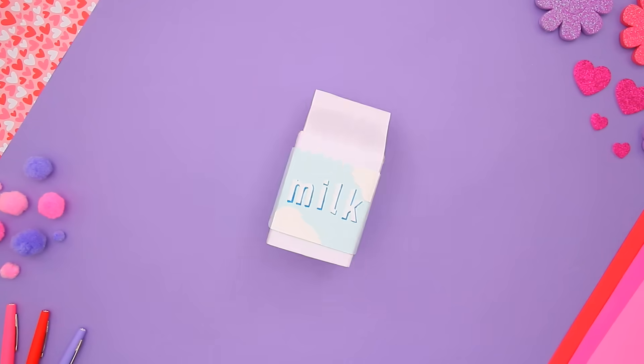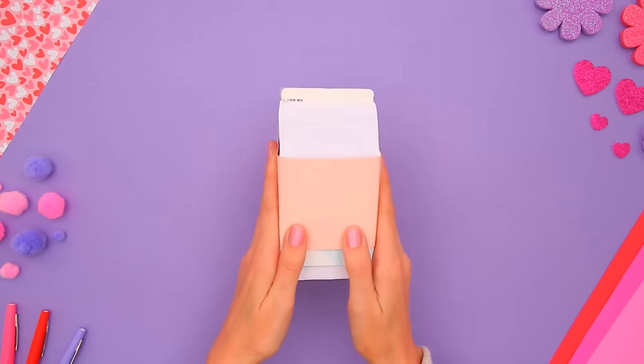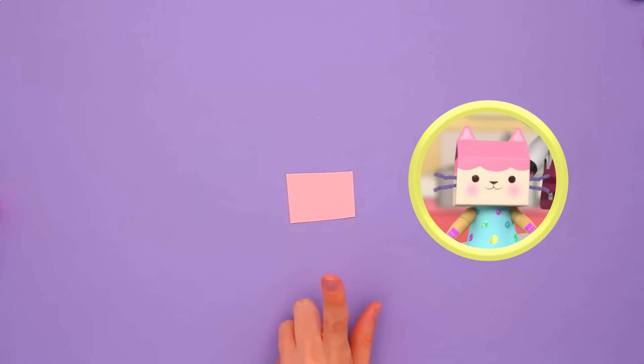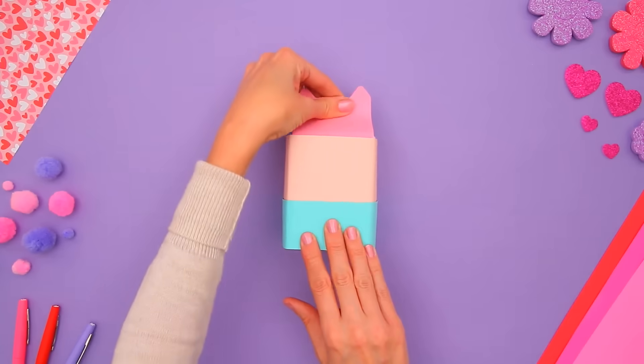Start with an empty milk carton to use as the base of Baby Box. I'm using beige paper for her face and light blue paper for her dress. The top of Baby Box's head and ears are pink. I cut two teeny tiny triangles for the details of her ears, and the top of her head ends in this pretty wave. Ta-da! Now let's glue it all on.